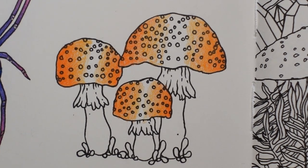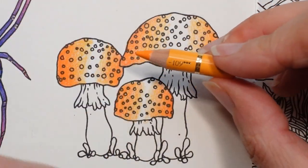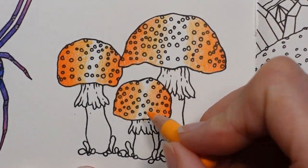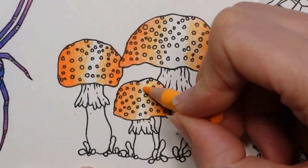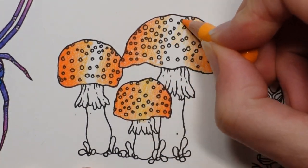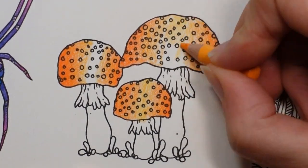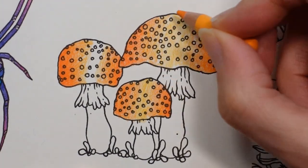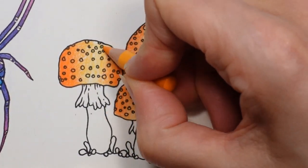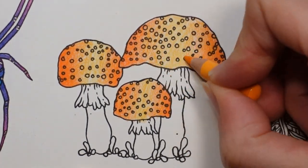If we do one more colour for the middle bit — this is the dark chrome yellow — I'll do this in the middle and then go back over each of them to make sure it's nice and even and blended. Yes, I've cooked tea and done the ironing as well. So all sorts of things going on since the last bit of the video, and for you it's been no time at all.